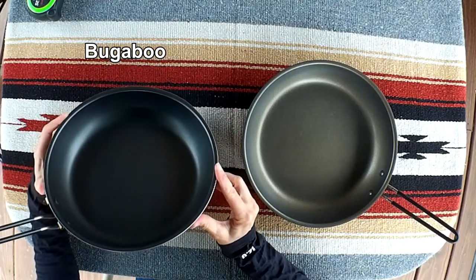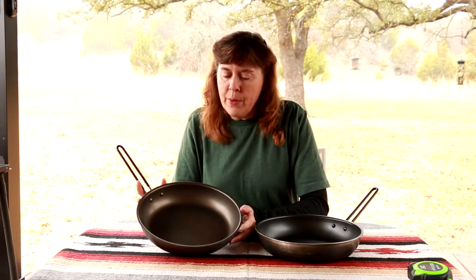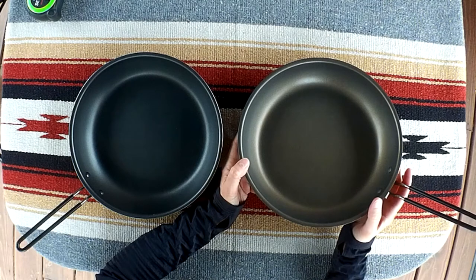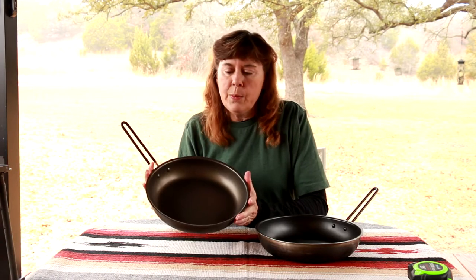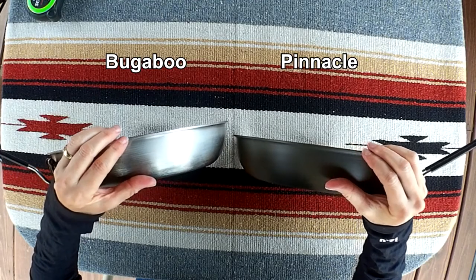The Bugaboo pan has a slightly darker colored interior and its surface is a nonstick Teflon. The Bugaboo pan is made of aluminum, while the Pinnacle pan is made of hard anodized aluminum. The Pinnacle's interior has a Teflon Radiance Technology nonstick coating with multiple layers of finish so that it resists scratches and will last longer. The Pinnacle pan is specifically designed to be used for camp wear, and the weight and thickness of the material is very similar if not identical between the two.